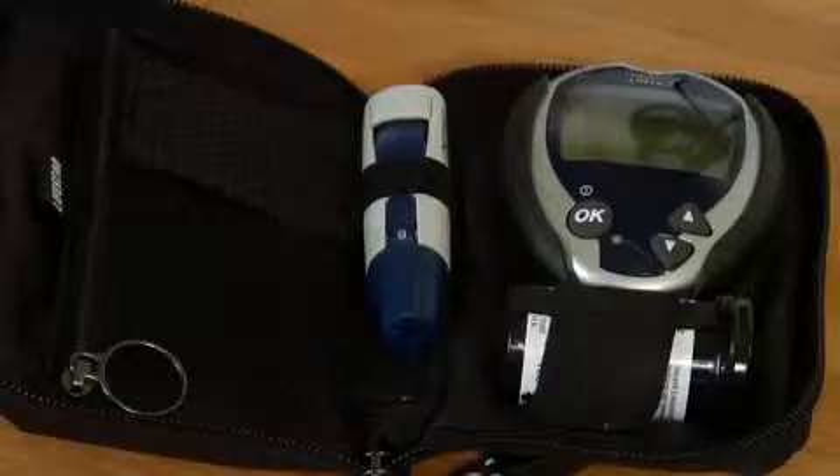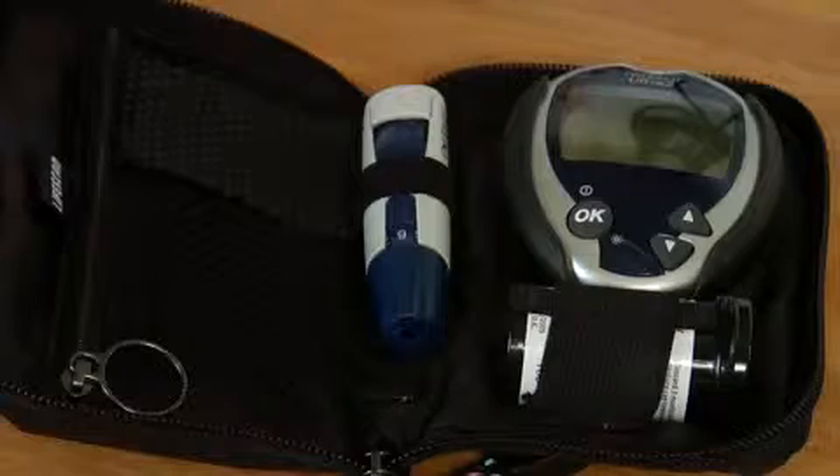Hi, my name is Katie Brosnan, I'm a registered nurse here in Austin, Texas, and today I'm going to tell you how to use a glucometer. We're going to talk about the most commonly used glucometers that are at home — there are a couple of components that they all have, and I'm just going to kind of walk through those.